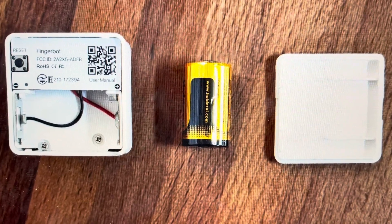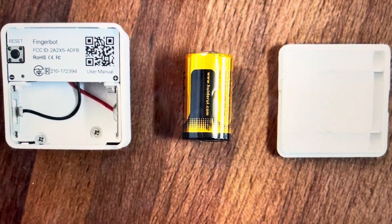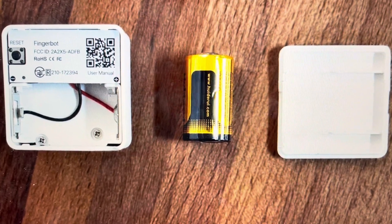Hey everybody, this is a quick video in case you have a Tuya FingerBot smart switch and you need to do a hard reset on it to the factory default settings.